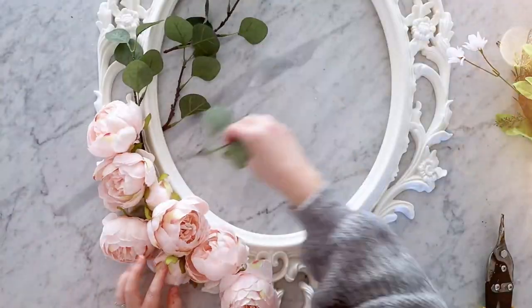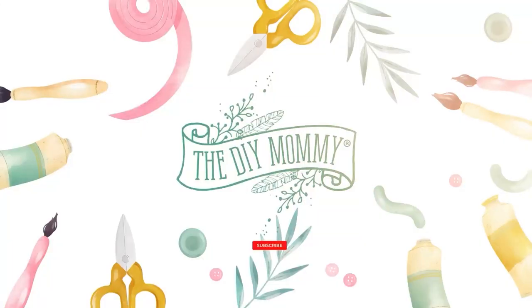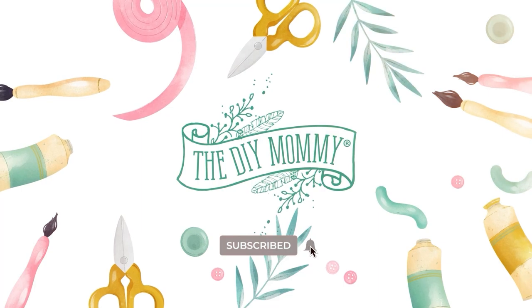Let's make some simple and adorable Valentine's Day decor. Hi everyone, it's Christina from thediymommy.com. I used to think decorating for Valentine's Day was absolutely ridiculous until I had my kids — my three daughters love Valentine's Day so much and they love decorating for it and doing little special family things together and special little treats.